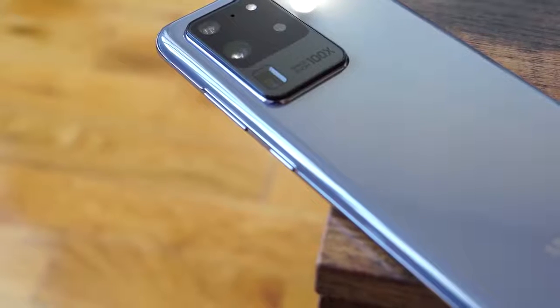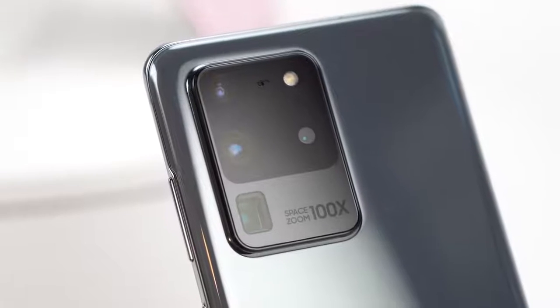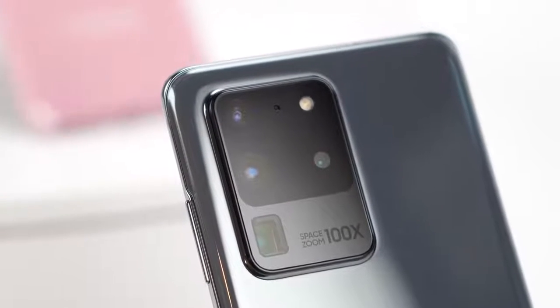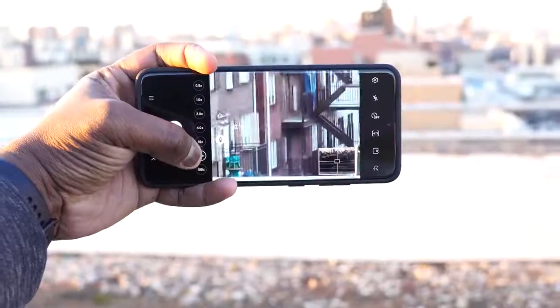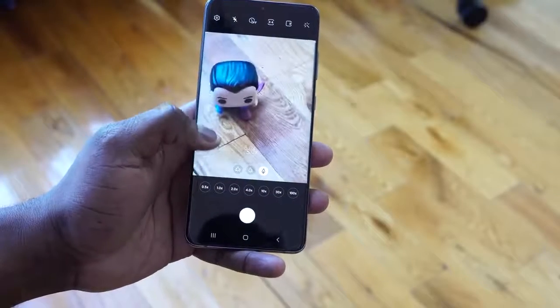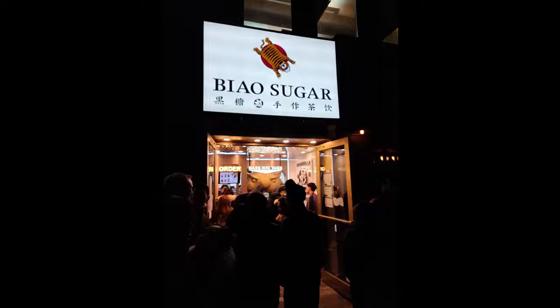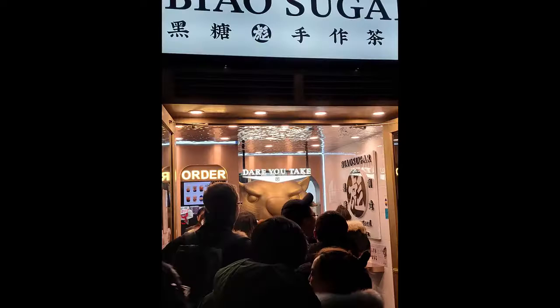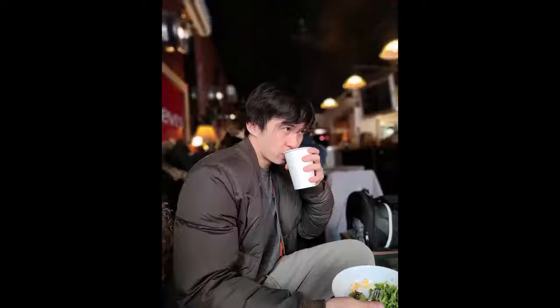The first thing that catches your eye besides the size is the cameras. You've got this huge camera right behind — it's big, it's bold, it does a lot of things. There's 100x space zoom, which is just something you're not going to use. 30x, yes. 10x, 5x — they work out really well. I like the fact they work in almost all scenarios: low light, daylight. If you really want to see more about the camera, go ahead and check out my S20 Ultra versus the iPhone camera video.